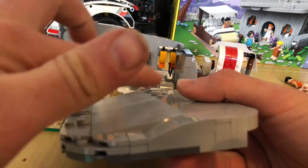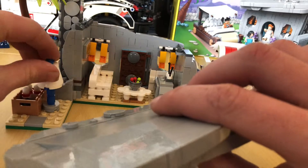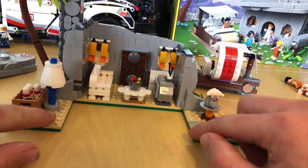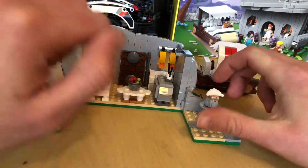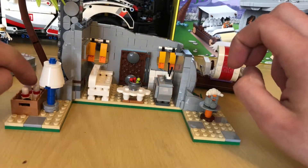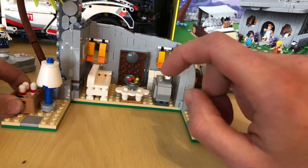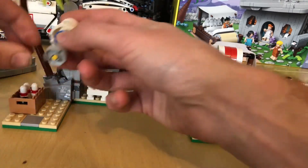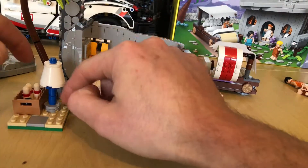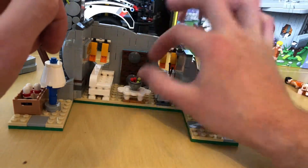Nice slope bits going on here. It's quite smooth, giving the indication of a little bit of rock built. On the inside, you've got a nice little build for the telephone using a piece. And then down here you've got the bowling pins — they only give you three pins and a little bowling ball. Nice little built-up lamp, which I've worked out keeps coming off because I pushed that pin through too much.